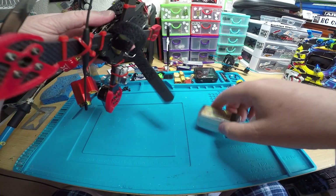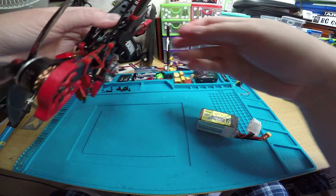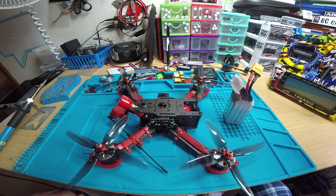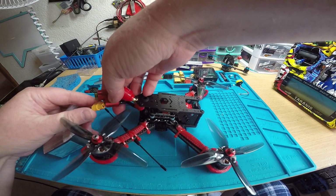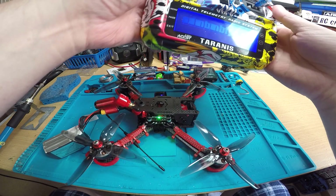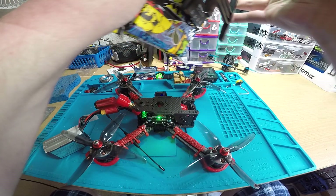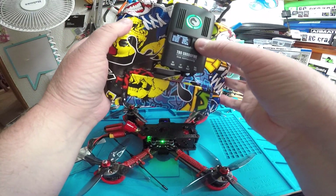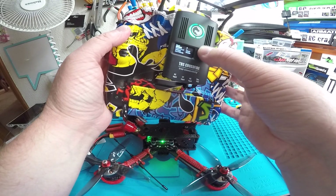I'll show you smart audio real quick. It depends on what module you have. If you have the micro module, you're going to go into your LUA script on your radio. If you have the full size, for the full size all you have to do is hold down the button and go down to VTX and click on it - there you go, now you can access the VTX.